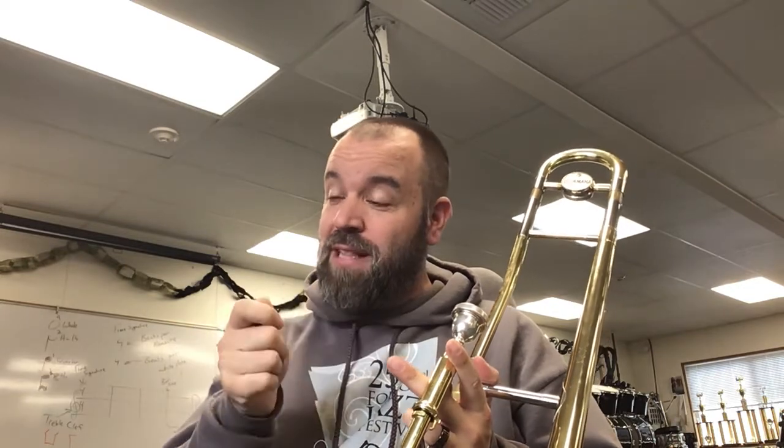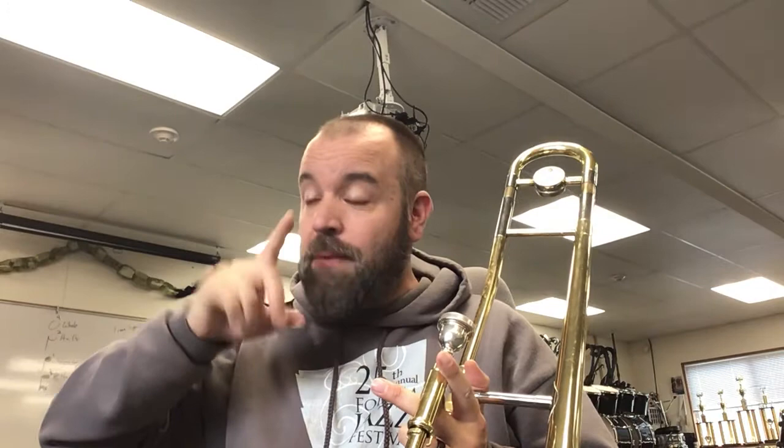Let's just practice that. Now this could be a lip slur because you're going from one partial up to this one. So we can lip slur. That's where — if you don't know what a lip slur is yet — it's where you play from that B flat and then as you tighten your lip up to that D, it'll pop. That partial will pop and slur up to it.